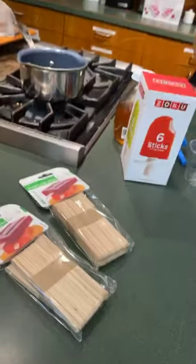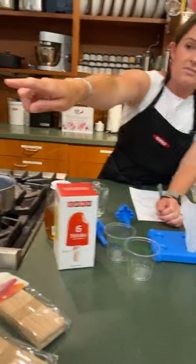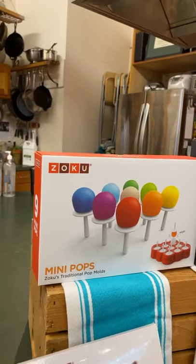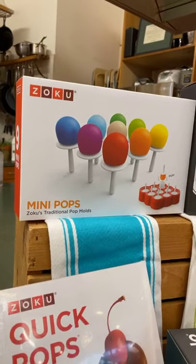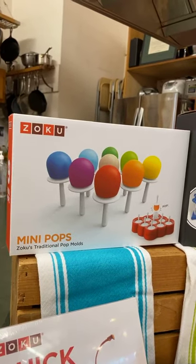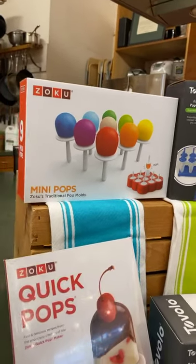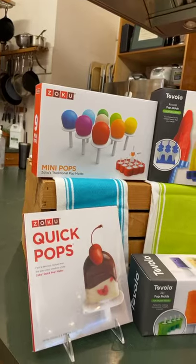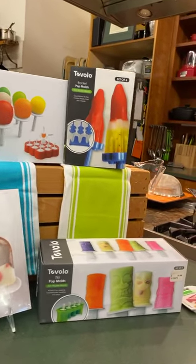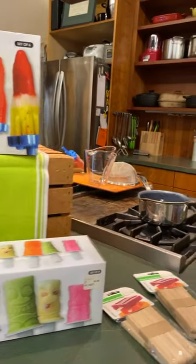We also have smaller molds too. There are these mini pops that are great if you have little kids. You could even do something not sweet — maybe like a butternut squash or something — just because if they're teething. So, up to you to try.